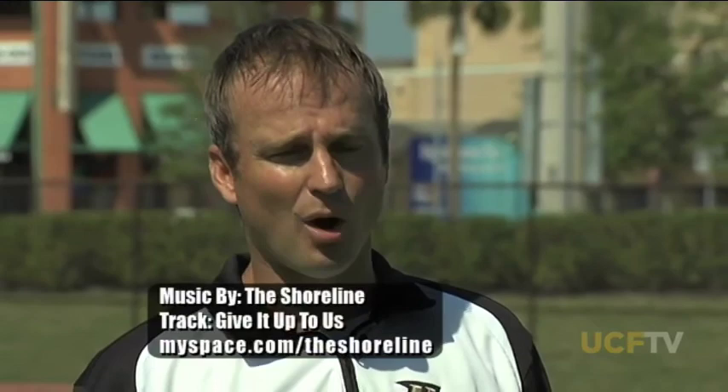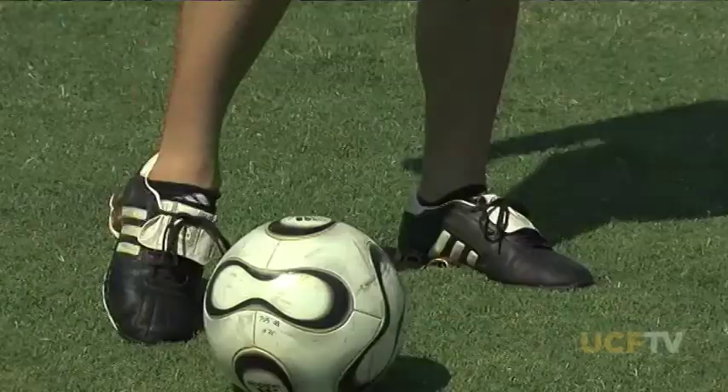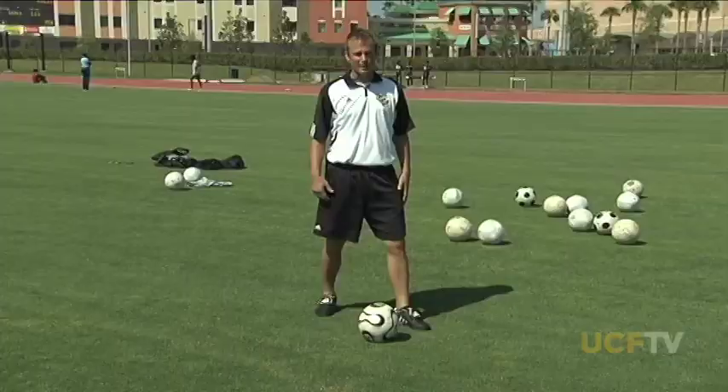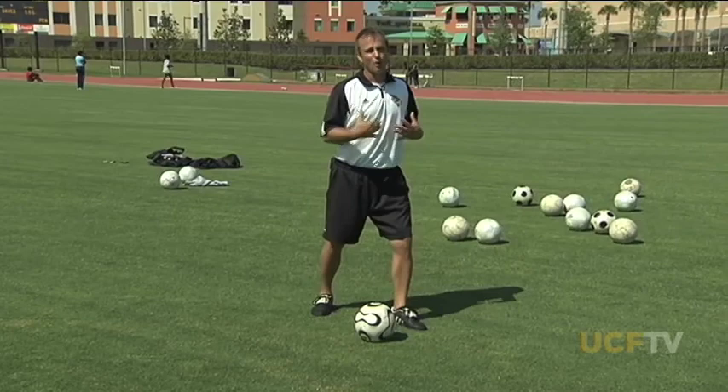My name's Colby Hale. I'm the associate head coach here at UCF for the women's soccer team. Today we're going to be talking about proper technique and form in striking the ball — all the different components of striking the ball properly. The first is the address. Important aspects are your distance to the ball. If it's too close, you'll lack power and won't have full leg extension. If it's too far, you'll have a hard time striking the ball cleanly. You want a good, comfortable distance, with your shoulders square, driving power from your hips and core.